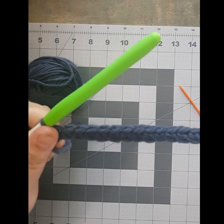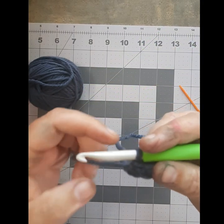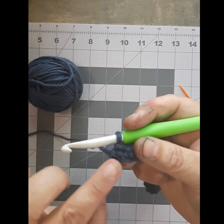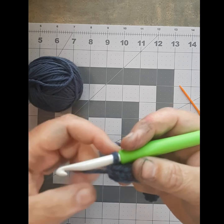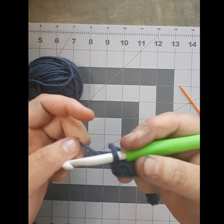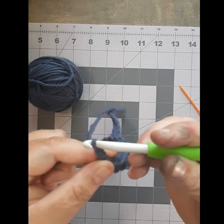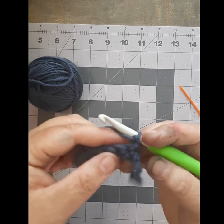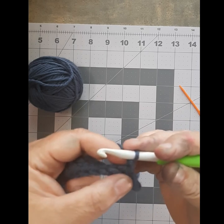Now you've got your chain of single crochet from last week. Let's start. I'm going to take your chain here at the end of the row — here's your slip knot, there's your last single crochet right there, and your working yarn. You're going to take your hook, yarn over, and pull it through the chain to start your next row, then turn your work over. Now you've got your chain one right there.